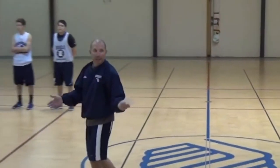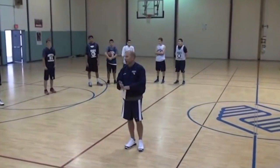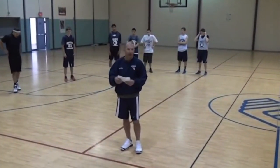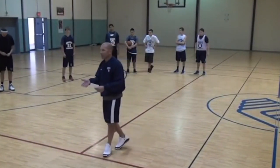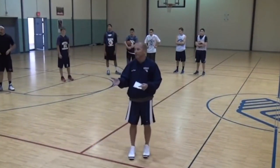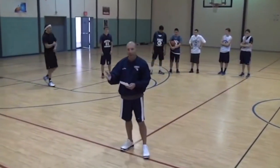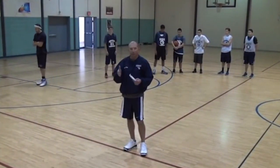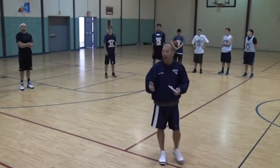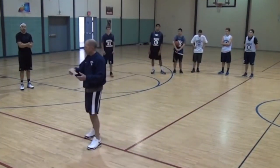Thanks everybody for coming. I'm going to tell you a little bit about how this has evolved over the years. I am a man-to-man defense coach to the bone — I love running man-to-man, and I've always told my players that playing a zone defense is cheating. I don't like doing it. I'd rather play full court man, but sometimes your personnel and situations dictate what you have to run. In the last couple years we haven't been as deep on the bench, so we've gone back to running a zone — but we run our zone defense with a lot of man principles in it.